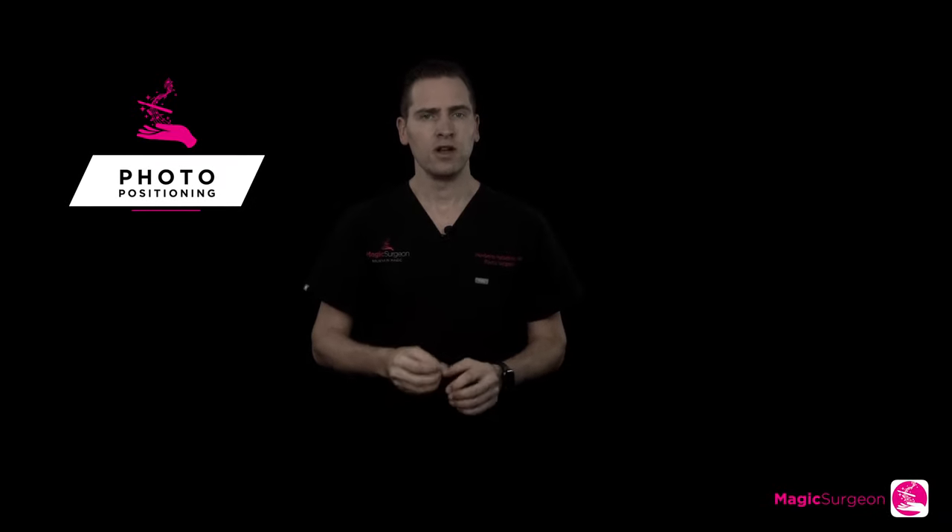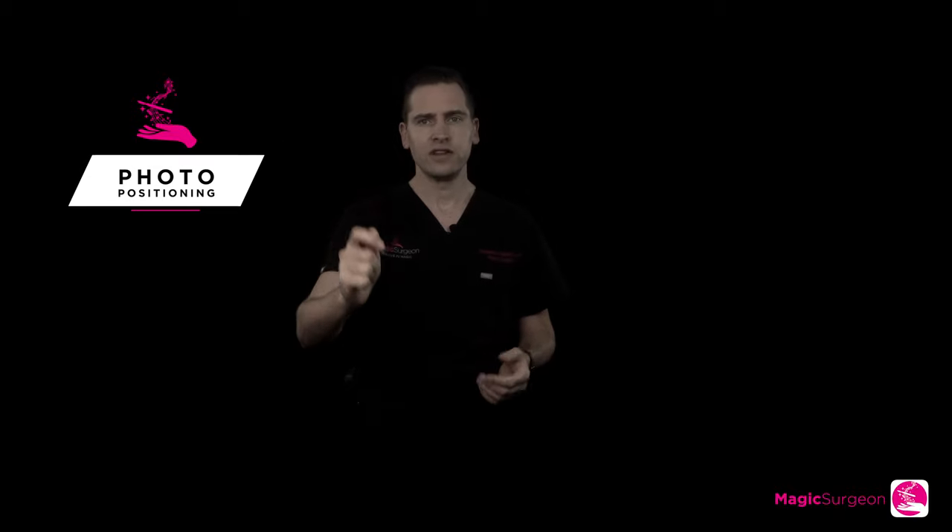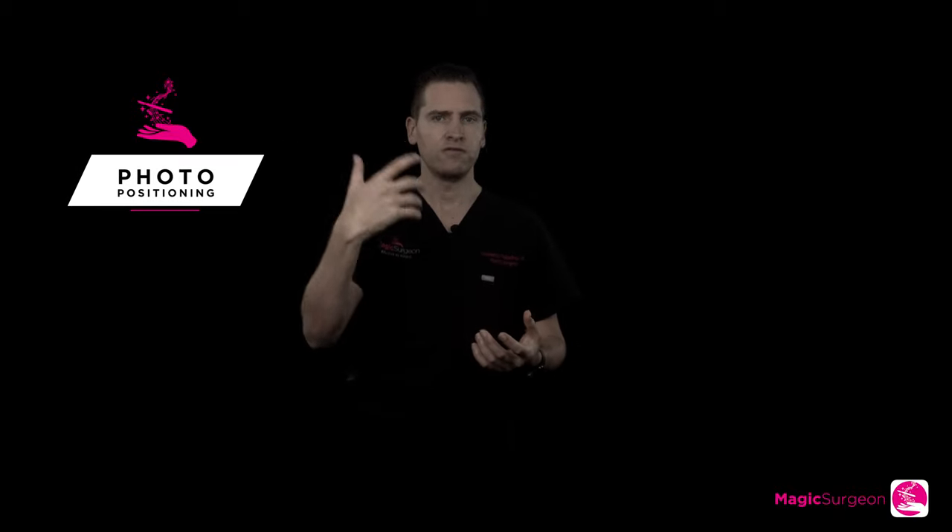Now, there are some things you need to follow. Have someone take the picture for you — don't try to take it as a selfie. Don't use the front-facing camera because the pictures come out reversed. Have someone step away three or four feet and take the picture that way to include all the areas we have discussed.